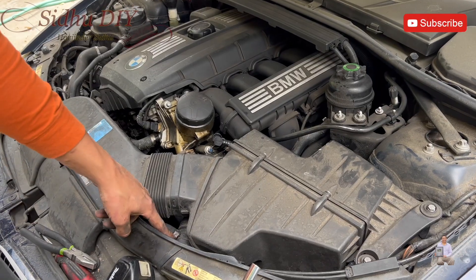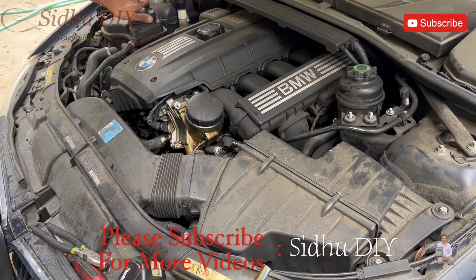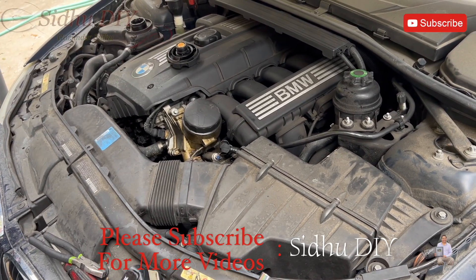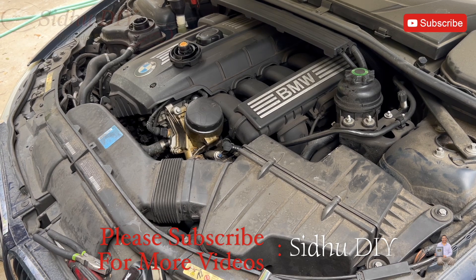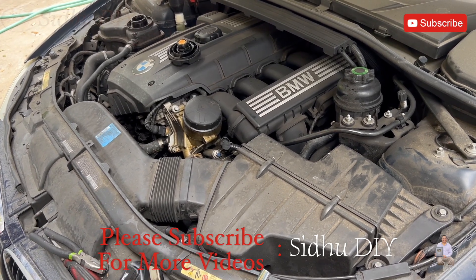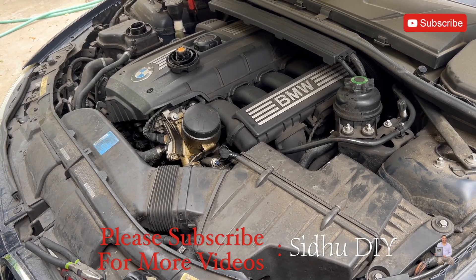After replacing the hose — as you've seen, it was a broken one — we're going to make sure to top off the reservoir with coolant. That's how easy and simple it is to replace the upper radiator hose if it's broken. If you found this video helpful, please like, share, and subscribe to my channel. Thank you and have a good day, bye!